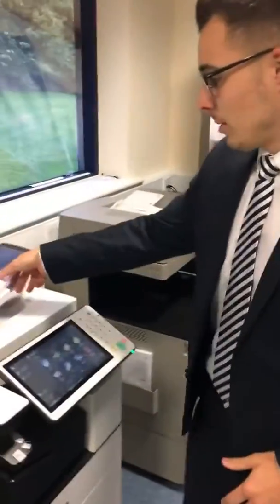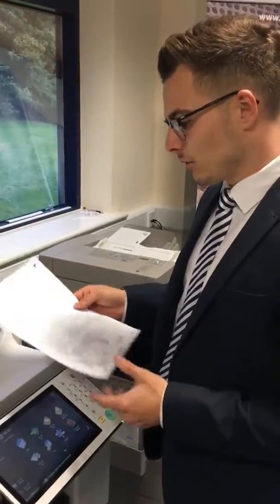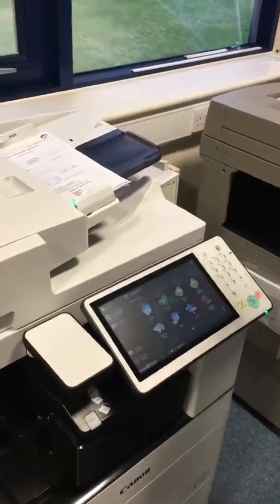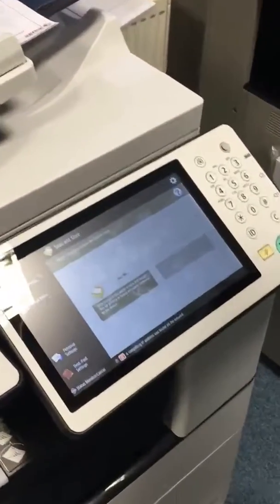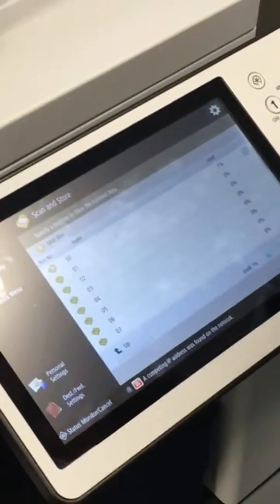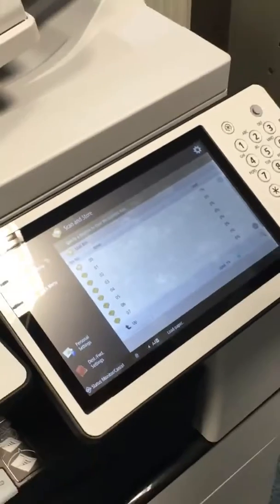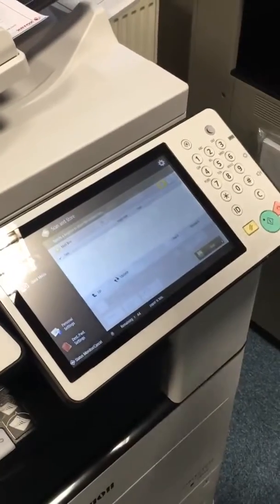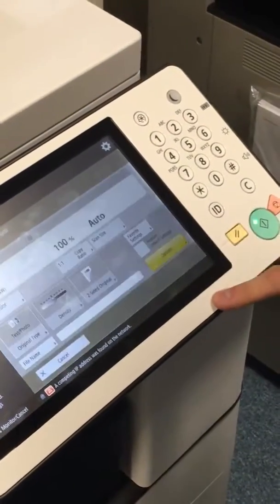I'm just going to grab a document here which we use quite frequently — it's a sales order form. I'm just going to pop it in the top of the document feeder, go onto the screen, tap the Scan and Store function, tap Mailbox, and then you've got tens and tens of mailboxes you can choose from. We're just going to use 021, and then as simple as press the green button to scan.